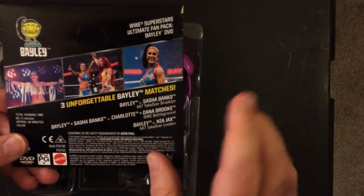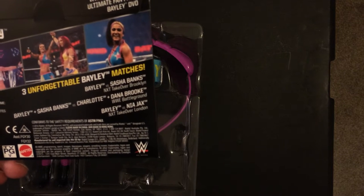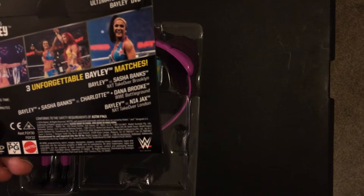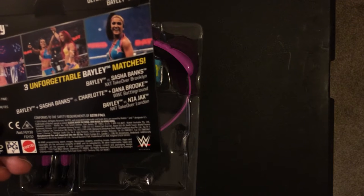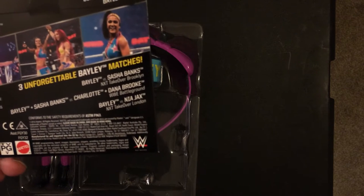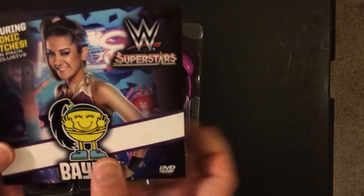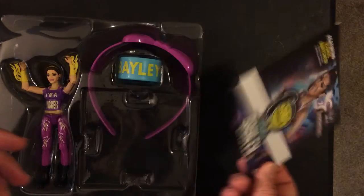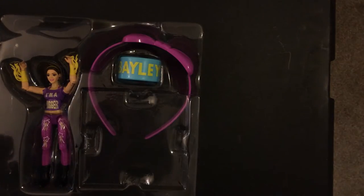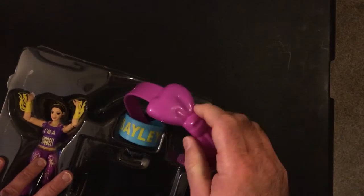It comes with DVD matches: Unforgivable, Bailey with Sasha Banks at Takeover Brooklyn, Bailey with Sasha Banks and Charlotte with Dana Brooke at Battleground, and Bailey versus Nia Jax at Takeover. That's kind of cool. I wouldn't mind if they did this with the regular basic series and stuff.